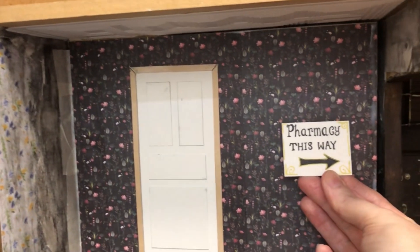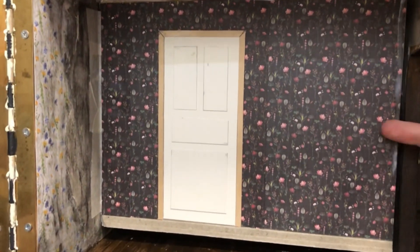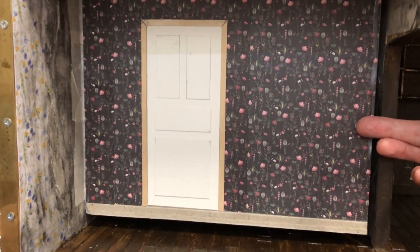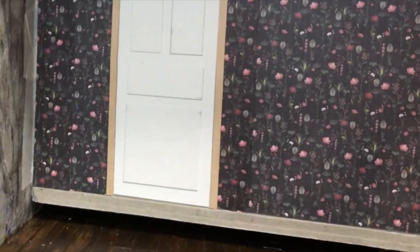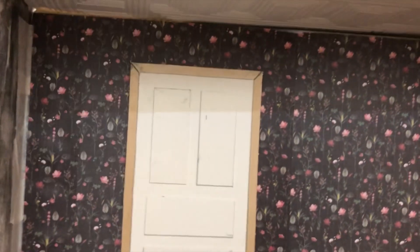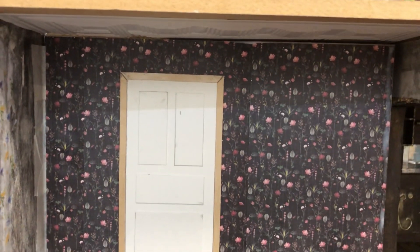I still need to decorate the other side of the wall to make it match. They would have walked in through the front door and into the pharmacy. I need to make a latch just to keep that wall back. I did have to leave a gap at the bottom to make clearance for the front of the doll's house. I need to redecorate that and the other side too, because I couldn't make my mind up how this was going to work. So I do need to stick paper on that. Thank you for watching.